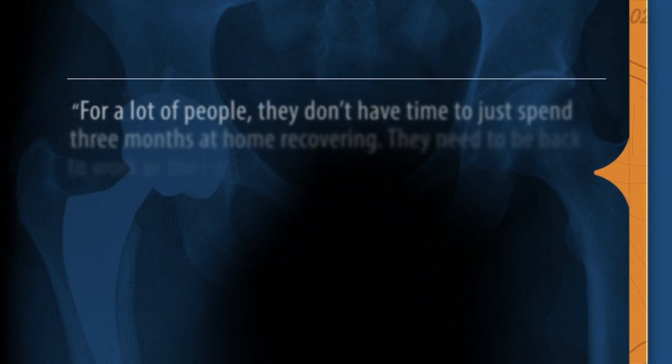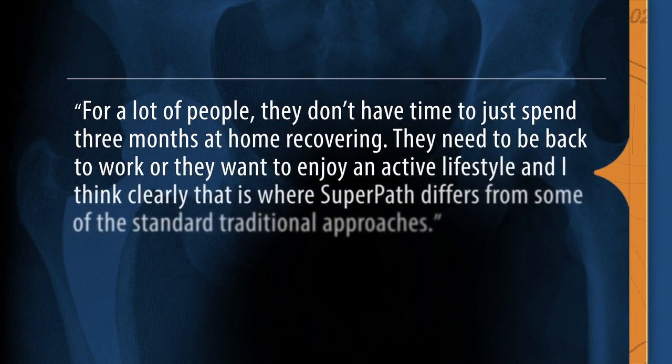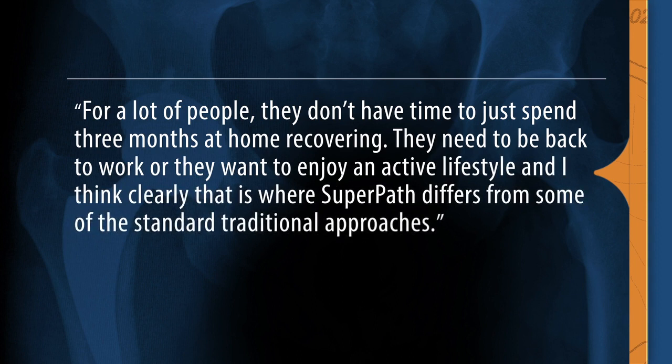For a lot of people, they don't have time to just spend three months at home recovering. They need to be back to work or they want to enjoy an active lifestyle. That's clearly where SuperPath differs from some of the standard traditional approaches.